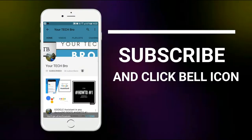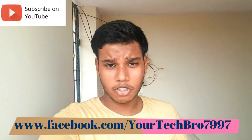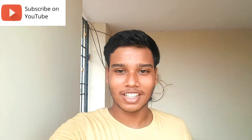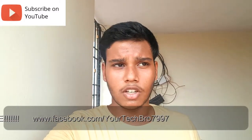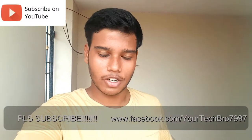Subscribe to my channel Your Tech Bro and hit the bell icon to get instant notifications. Hello guys, welcome back to my channel. Android smartphones are used on a large scale nowadays, and security for your Android smartphone is much more important. We put up fingerprints, iris scanners, passwords, PINs, or patterns. But what if you forgot your password or PIN or pattern? You will be in a panicked mode. This video will be helpful for those who forgot their passwords. I'm Danish Shekhan, you're watching Leo Tech Bro, and in this video we'll see how to unlock your forgotten password on your smartphone.